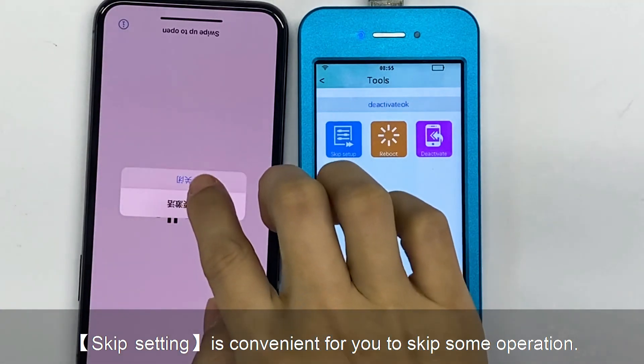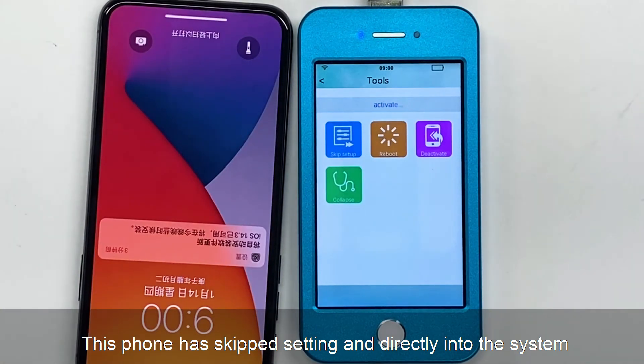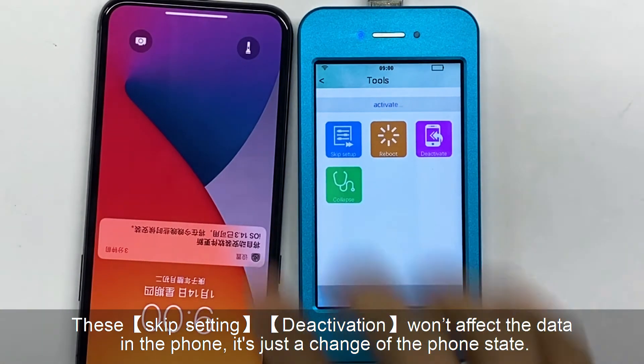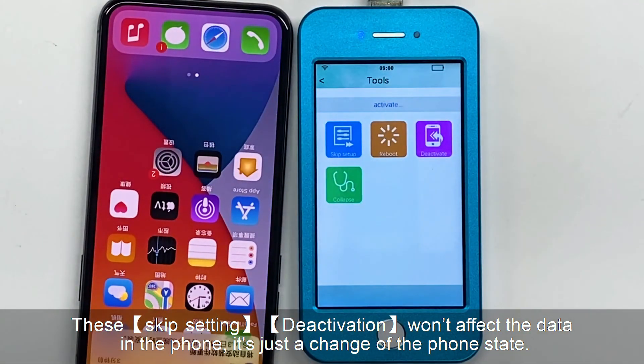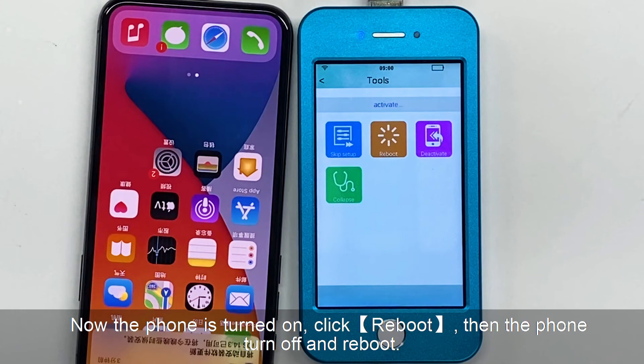Skip setting is convenient for you to skip some operations. This phone has skipped the setting and directly entered the system. Skip setting and deactivation won't affect the data in the phone — it's just a change of the phone state. Reboot is simple. Now the phone is turned on. Click reboot, then the phone turns off and reboots.